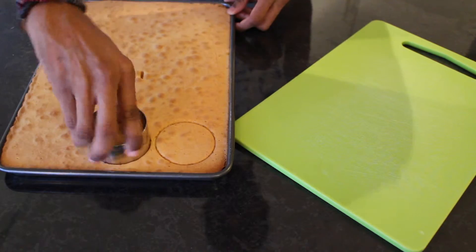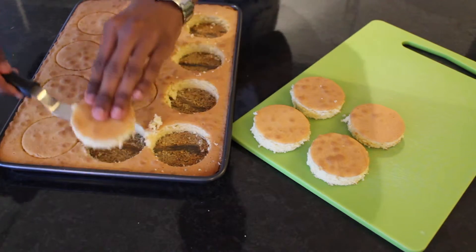Once cooled, take a ring cutter and make the rounds for your cupcakes. Now I know what you're thinking — Bradley, that's an awful lot of wasted cake you've got there. Well don't worry, it's not going to go to waste. Our next Harry Potter inspired bake on Friday is going to show you exactly what to do with it, so keep it safe until then.